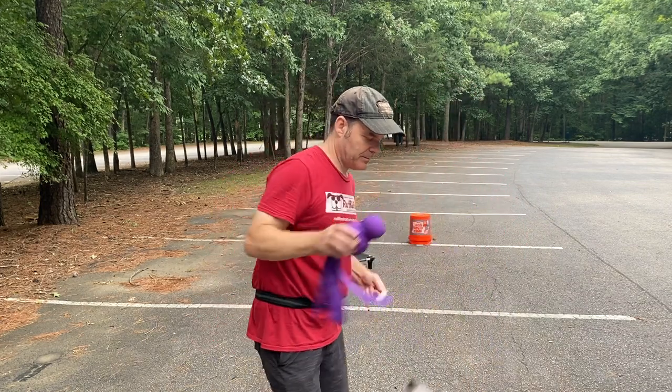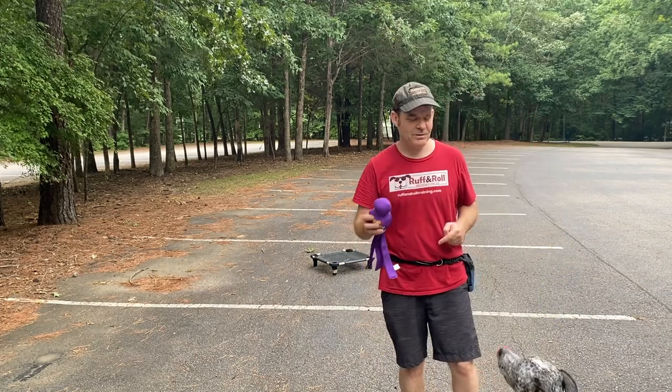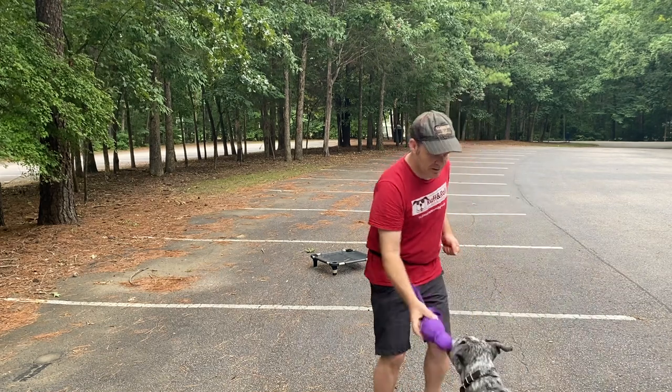Touch. I'll do the touch command and have him do this with the squeaker. Touch. Touch. Come on.